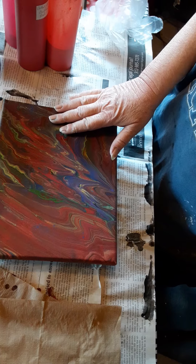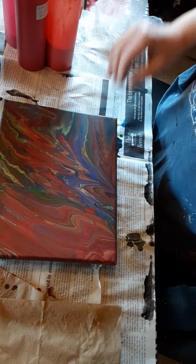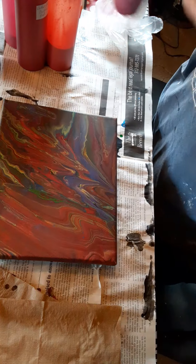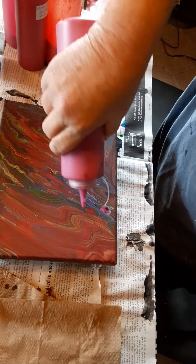I wasn't crazy about how this one came out. It's not bad, but it's a little dark for my taste. So we're going to do something a little brighter today, enjoying a nice sunny day.